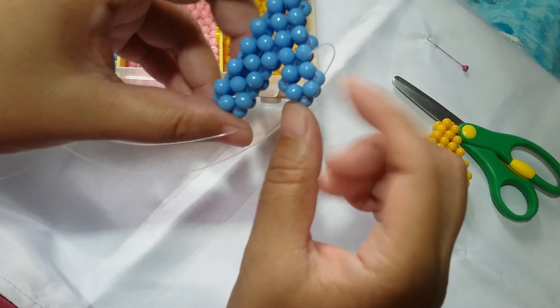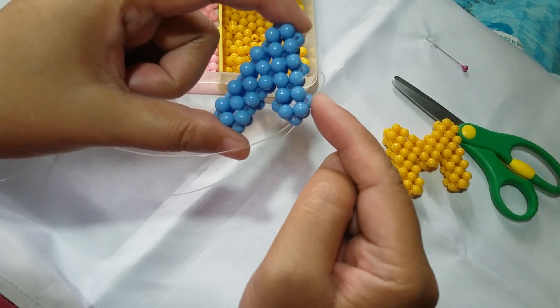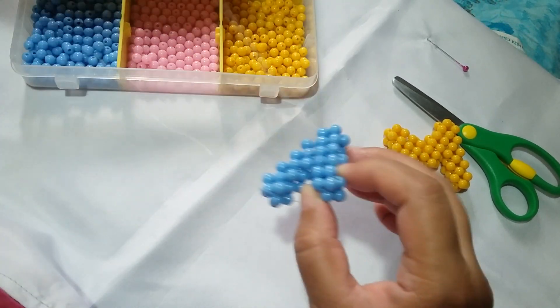Okay guys, to continue on, since our string is coming out from this bead here, we're going to position it here so that we can make another slanted cube.